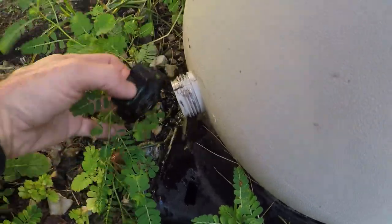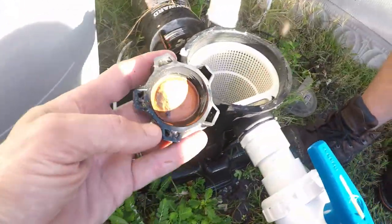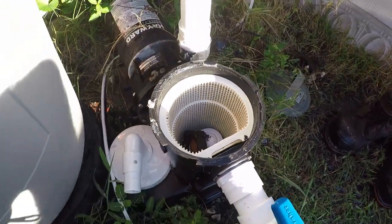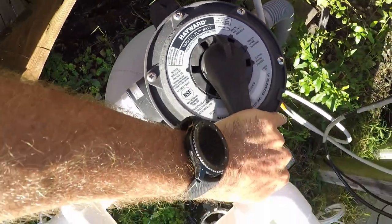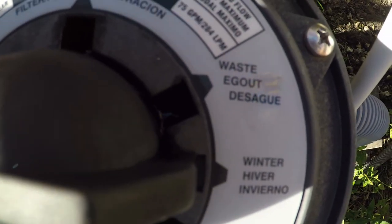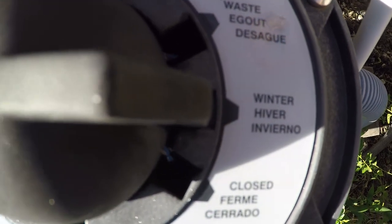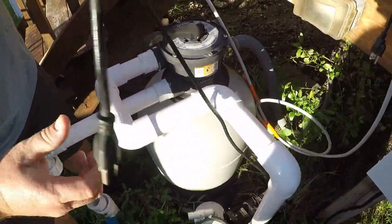On your sand filter you have a drain cap as well — take this off and put it inside the pump basket to hold on to it through the winter. On the top of your filter you're going to have a winter rise setting that says 'winter' on it. Turn your handle to that setting and leave it there all winter long.